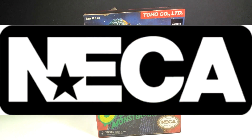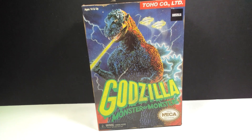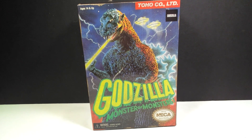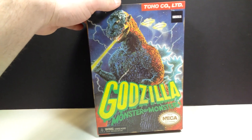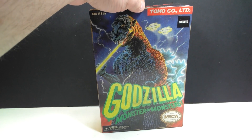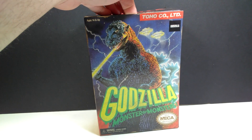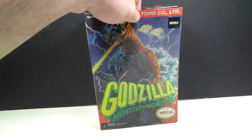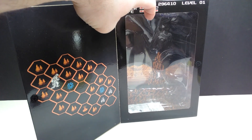Hey guys, welcome back to Ani's Dinosaur Reviews. Today we are taking a look at another NECA Godzilla figure. This is the Godzilla Monster of Monsters — quite clearly the NECA Godzilla from that classic video game that maybe some of us have played. Some viewers on my channel may never have had the opportunity to play that incredibly awesome game back in the day, but the figure looks really cool.